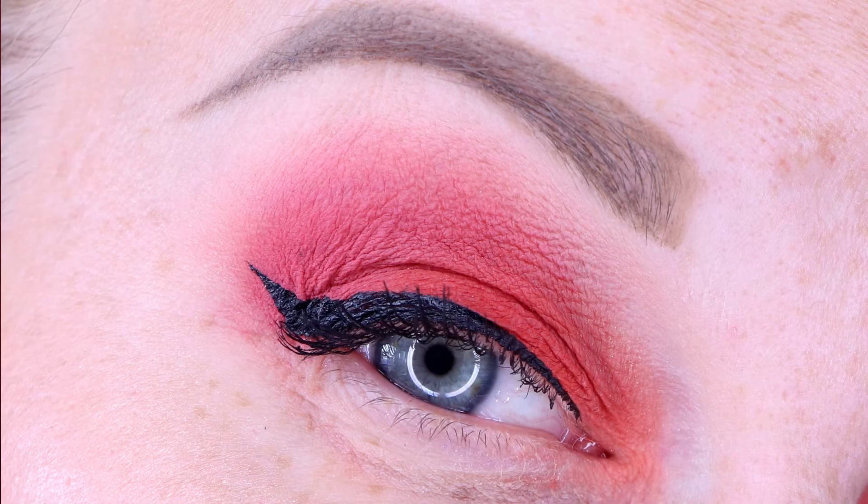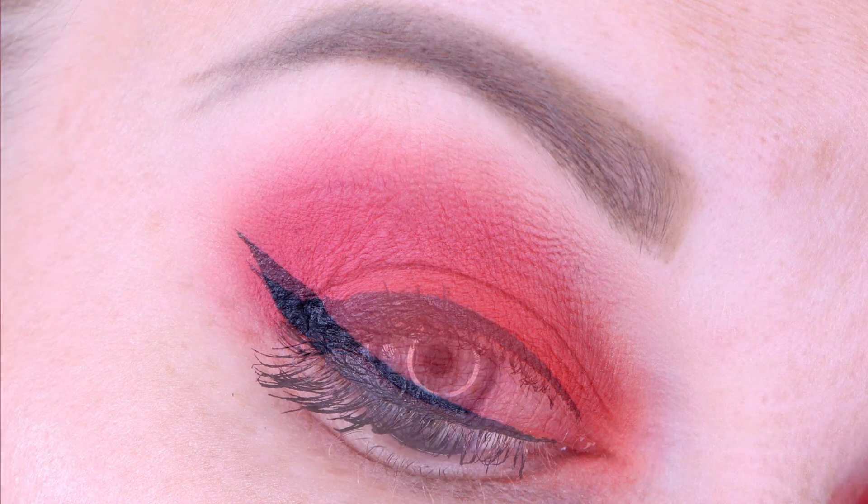For look number four I did something really simple just because I wanted to see if there was that much difference between Big Gulp and Frosé. I have Big Gulp on the lid — that little bit more orange-tinted shade — and then Frosé on the outer half of the lid. When you line them up side by side you can see one is more pink versus more orange, but again in practice I don't think anybody would notice the difference. It is a pretty eye look though considering it's just two colors and quite simple to do.